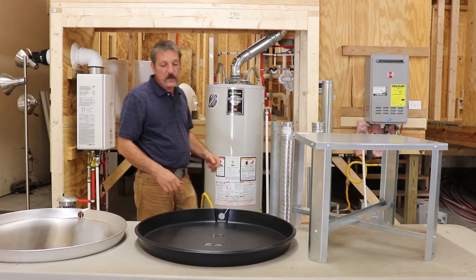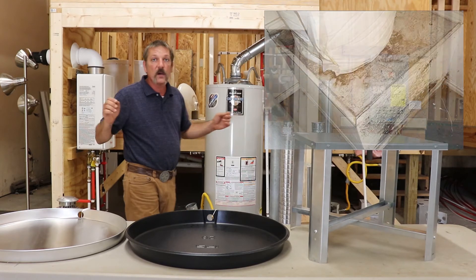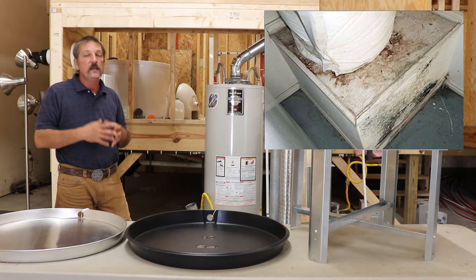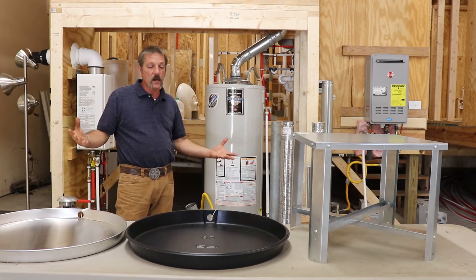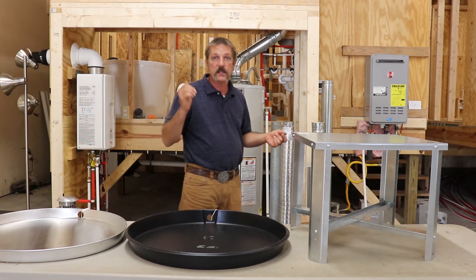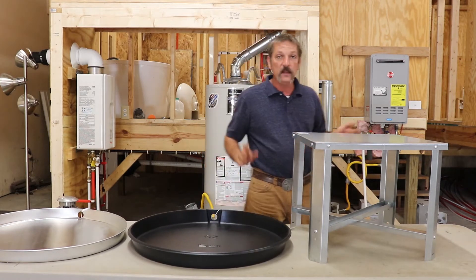So that pretty much covers your pans. You're going to use a pan anywhere a leak or a drip could cause damage to your house. As per code, you really don't need one in a garage on a concrete floor because you're not going to hurt the concrete. But we do it anyway because homeowners and inspectors are looking for that. It's an accessory, it looks nice.